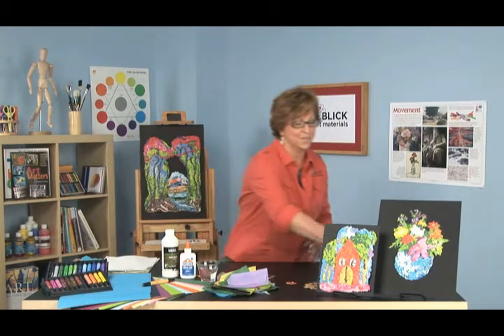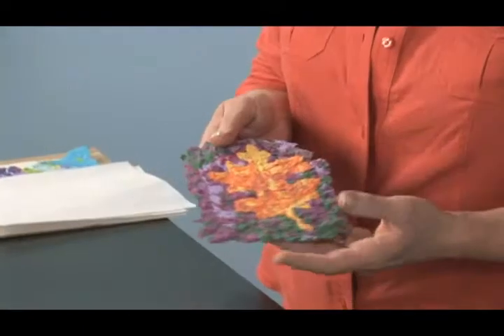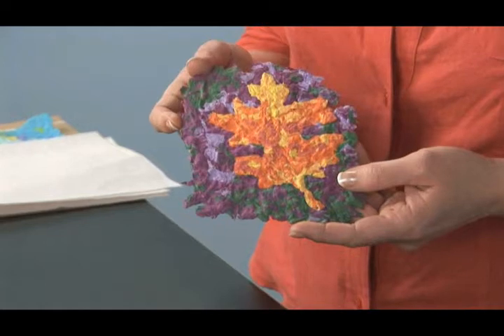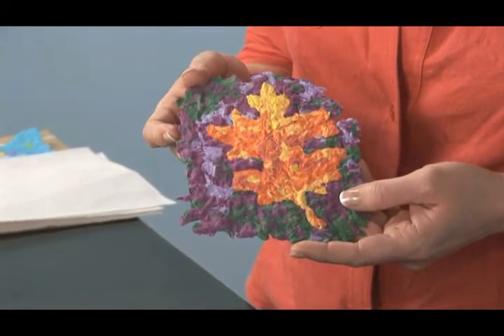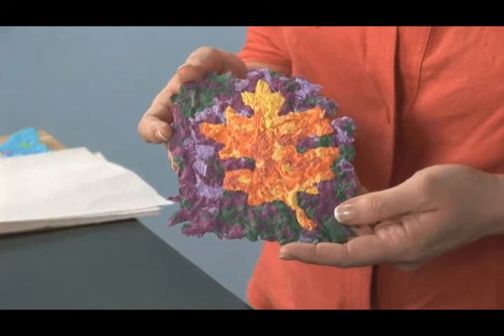Take a look at this piece. This is a pulp painting of a leaf. You can see how colorful and textural it is. And the ingredients? Tissue paper and water.